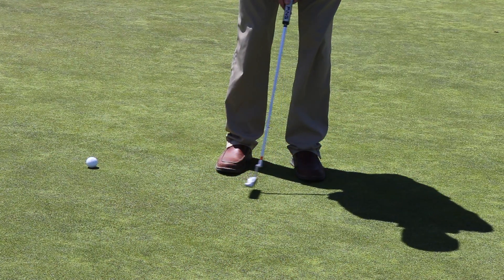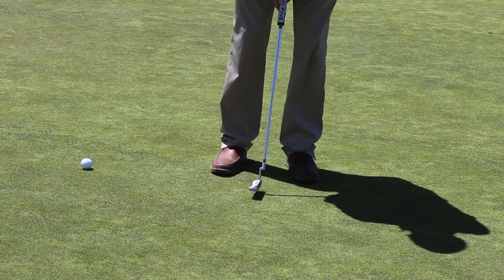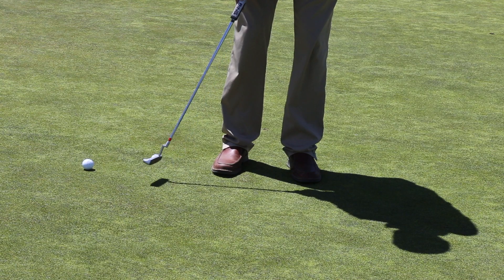From the 15 footer I was bringing the putter face to the outsides of my feet, which means I am just going to extend the putter just past the outsides of my feet for my 20 foot putt.